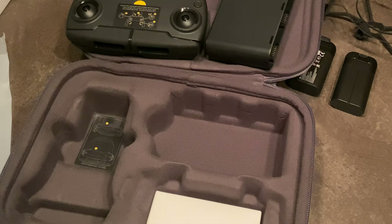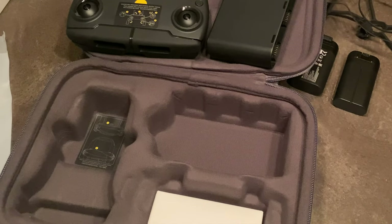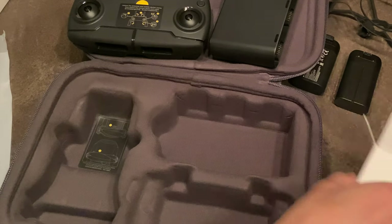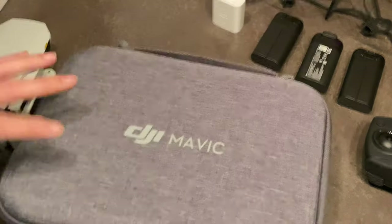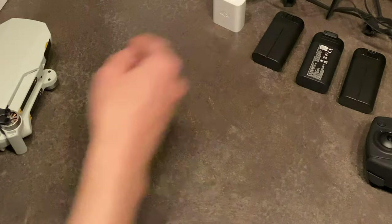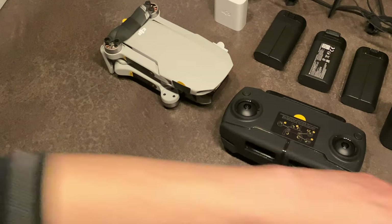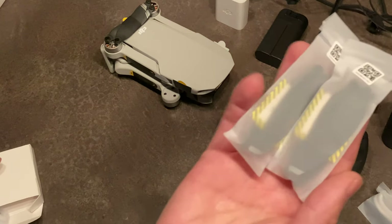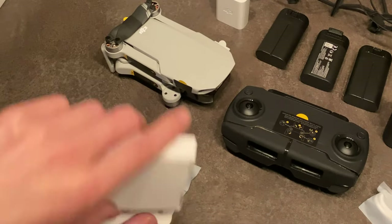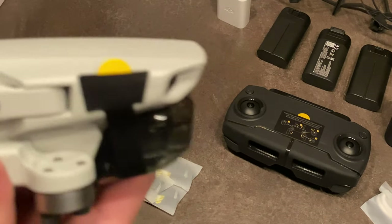I actually have one of those Omni power bricks with DC and AC output — I kind of bought it for drone stuff. And of course these are the extra cables and extra propellers. Let's lay it all out here — so here's everything we get. Look at those tiny propellers. It's hard to believe this thing can hold up well in a 20 mph wind, which I've seen a lot of reviews confirm.